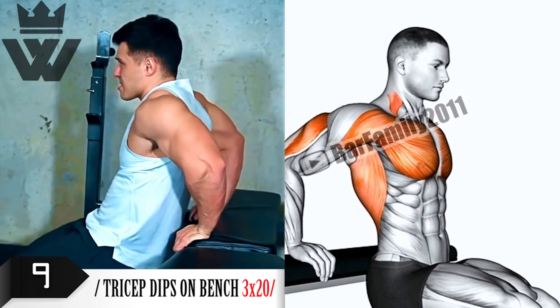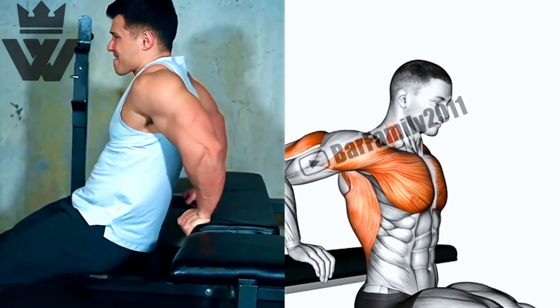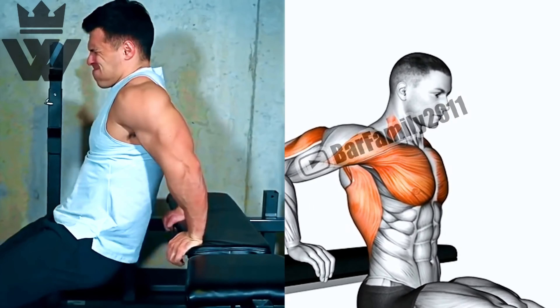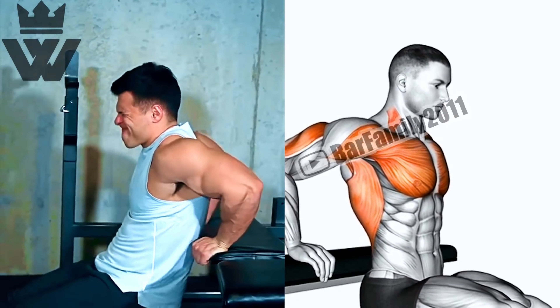Now let's focus on building those bulging biceps with preacher curls. Use a preacher curl bench or an incline bench to support your arms, grab a dumbbell, and perform three sets of 12 reps. Squeeze those biceps at the top.